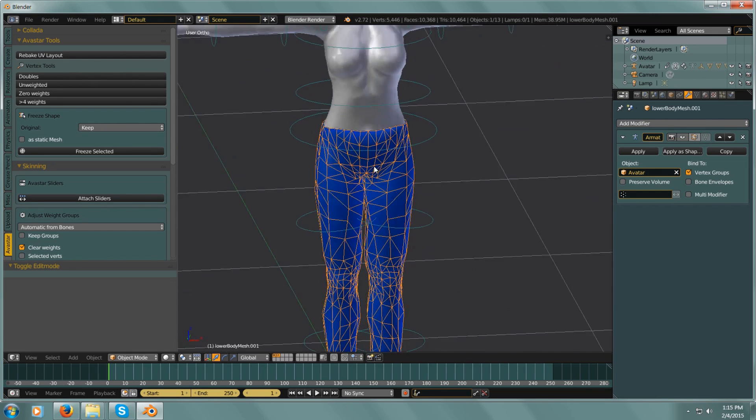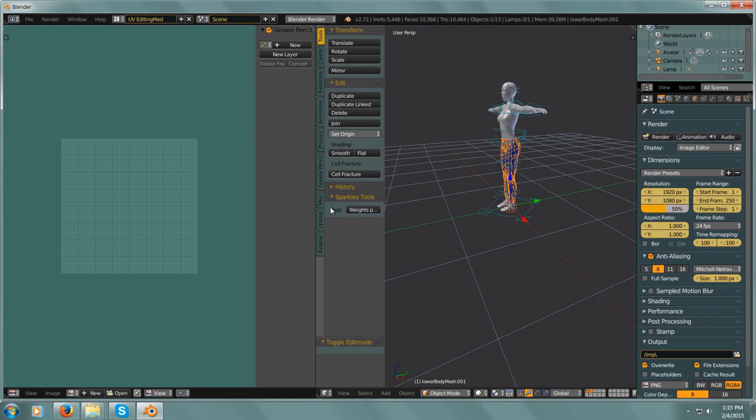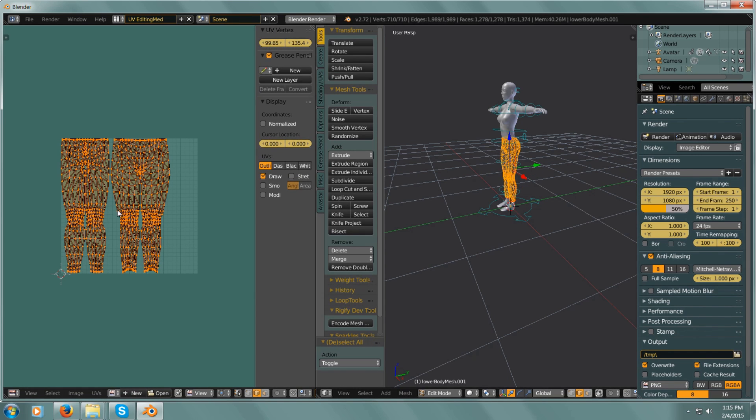And of course you can still use the UV map — the Second Life UV map for those pants. So if you already have jeans texture already made or something, you can just slap them on these pants and then you have a fully working mesh pair of jeans for Second Life. So that's a quick look at how to do this — have a good one, everyone!